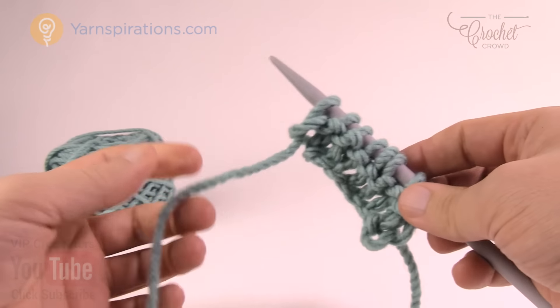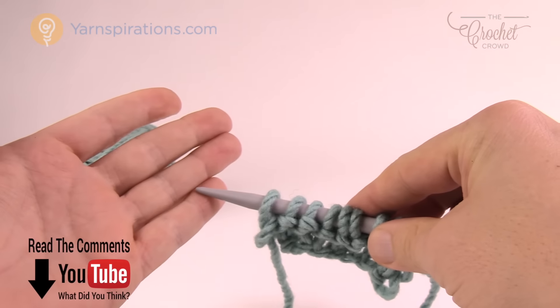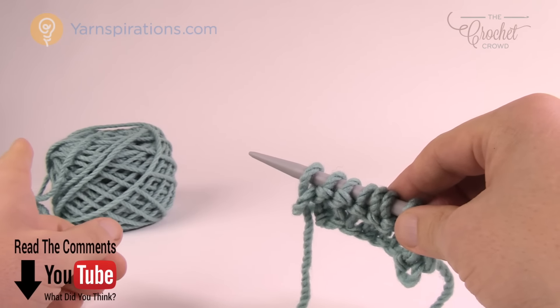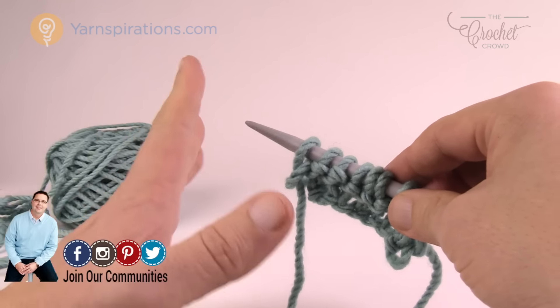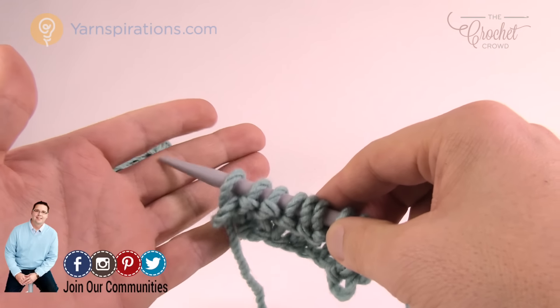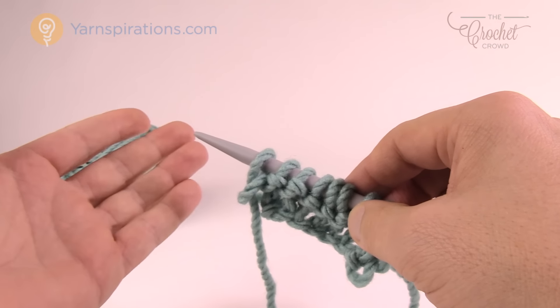I want to get the yarn and weave it through my fingers. My ball is on the right hand side. The yarn is going to be feeding through my hands, providing tension so that I have access to the yarn at all times. You will be faster with this.